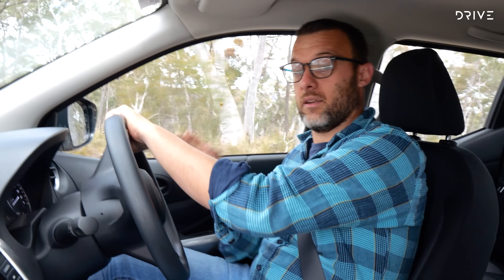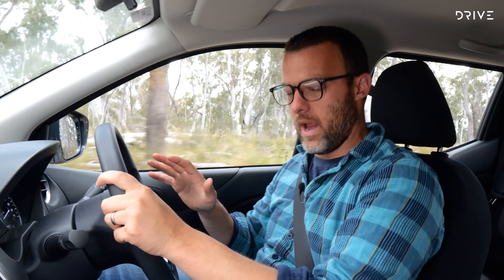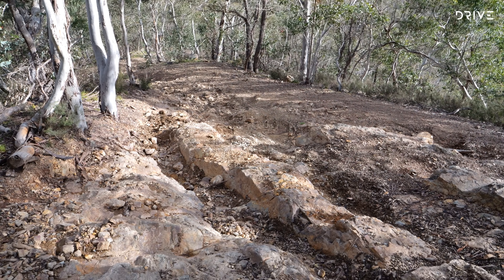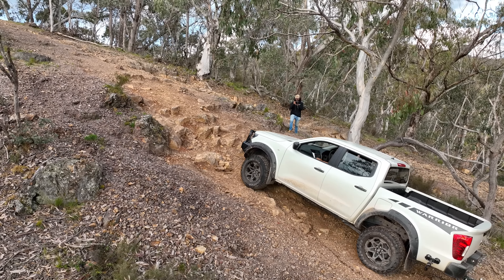Here's the interior of the Navara SL Warrior. This isn't a place with lashings of leather and electric adjustment — it's a fairly basic grade — but for mine it does the job pretty well. There's no electric seat adjustment, no seat heating, no leather. The seats are cloth and manually adjusted. Ergonomically it's a little bit flawed — there's no reach adjustment in the steering column, only tilt, and the seat feels a bit high with limited under-thigh support. It's a hint that this is a relatively old ute in the segment.